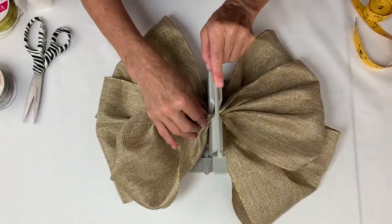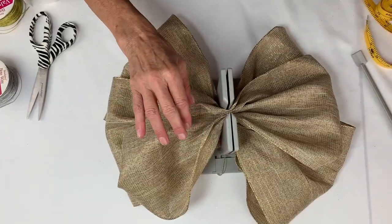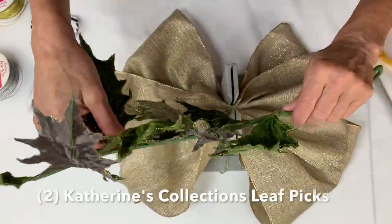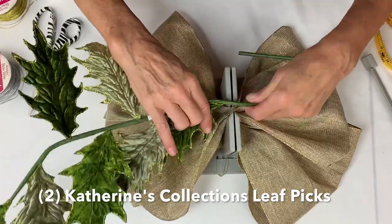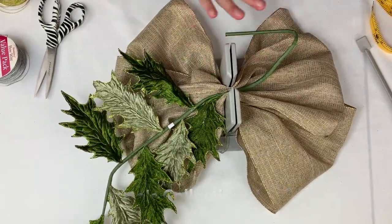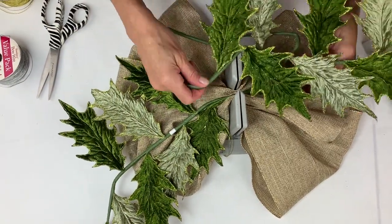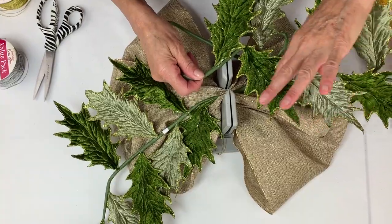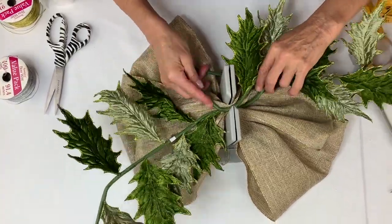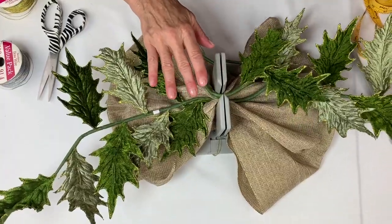I scrunch this down and then I have these two absolutely beautiful picks from Catherine's Collection. I'm going to put one going this way — I just love the different patterns of the glitter and velvet in these picks. I lay these across and then I have my glitter mesh.